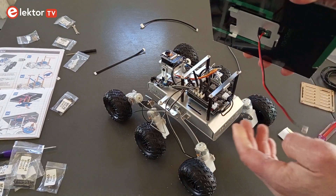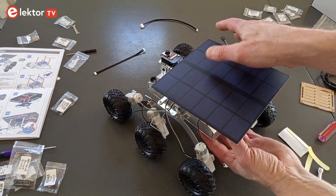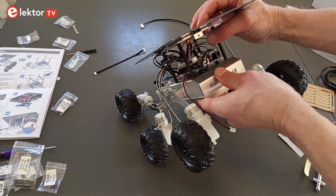The robot can be finished in two ways: with a plate to add extensions to, or with a solar panel. I went for the solar panel option, which is practical as it keeps the battery charged.